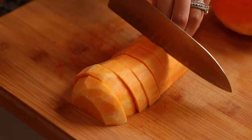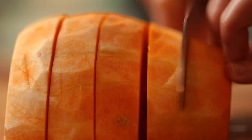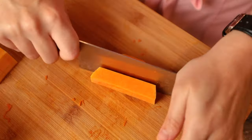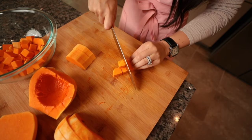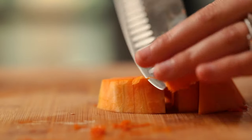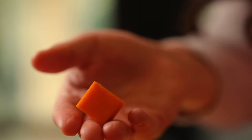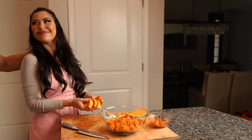And now we're going to start to cut our squash. You're going to want to cut them into a half inch to an inch size slices, and then just follow as I'm doing and you'll have perfect cubes. Try to keep them consistent in size so that they all bake evenly. And we're going to throw them all into a bowl.